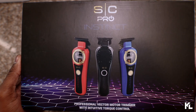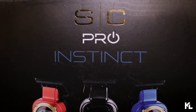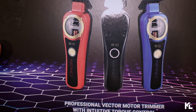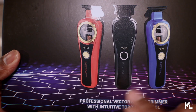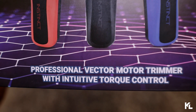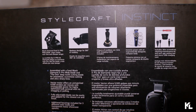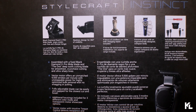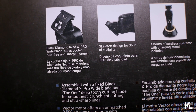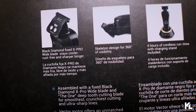Next, we have the trimmer. Before we open this up, let's go over the box. On the top here, you see SC Pro Instinct. You see the picture of the trimmer and the three different lids, which comes in the same lids as the clipper — the red, black, and blue. On the bottom here, you see Professional Victor Motor Trimmer with Intuitive Torque Control. On the back of the box, you're gonna see five different pictures and descriptions about this trimmer. The first picture reads: Black Diamond Fixed X Pro Wide Blade, stays cooler, rust free, and sharp longer. Skeleton design for 360 degrees of visibility. Four hours of cordless runtime with charging stand included. Extreme Power with an ergonomically designed compact body.